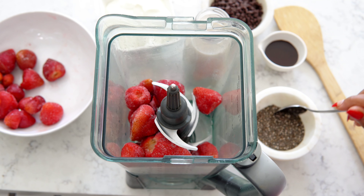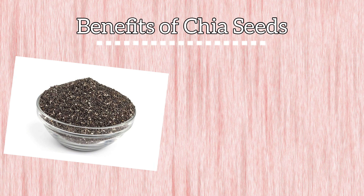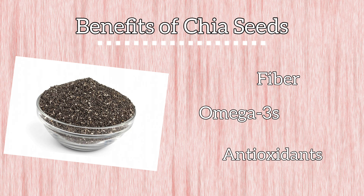First we're going to add our frozen strawberries to the blender, and next we're going to add in a serving of chia seeds. Chia seeds are a great addition to any smoothie recipe — they contain a great source of fiber, omega-3s, and antioxidants.